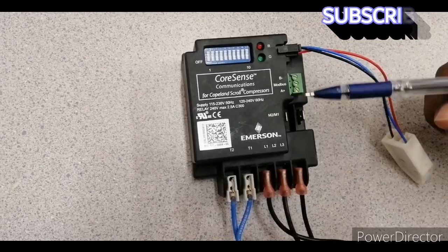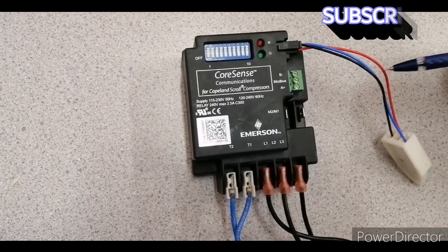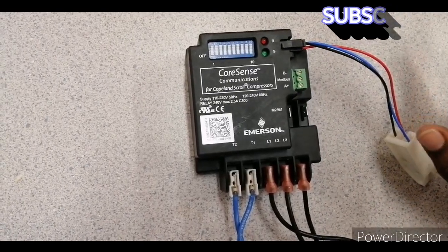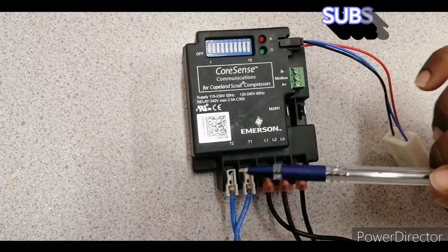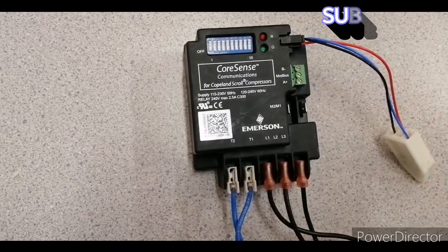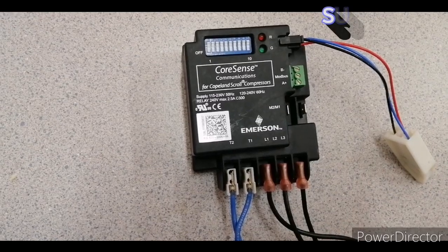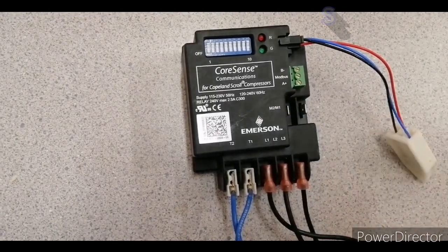Flash code indication 2 occurs if the red PTC thermistor wire is open or shorted — the module will lock out and open the control contact. These are the main functions covered: T1/T2 supply, L1/L2/L3 three-phase input, M1/M2 contact, Modbus, and DIP switch. I will make another video or attach a PDF with this video showing all the flash codes so you can reference the flash codes easily.